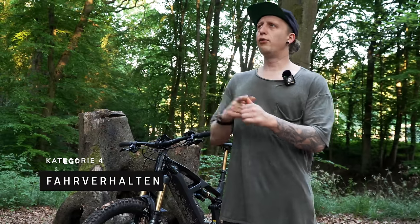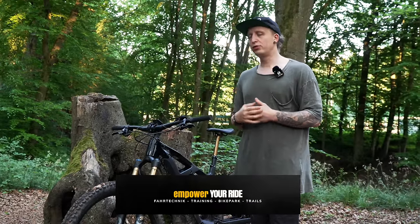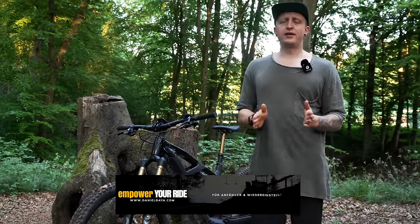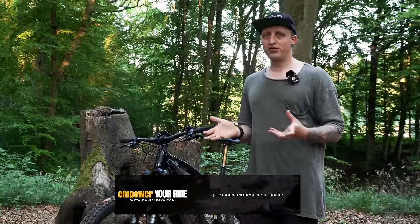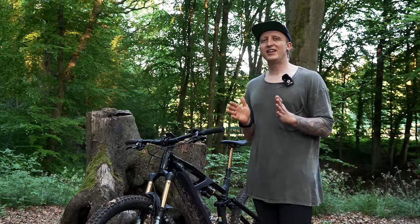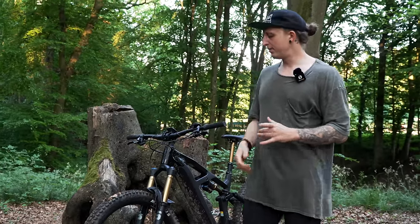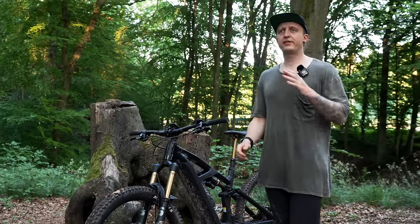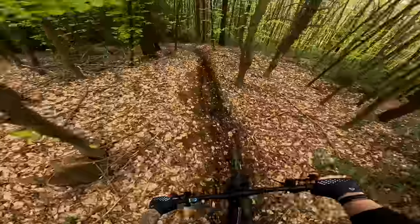Die vorletzte Kategorie: laufruhig oder verspielt — wie verhält sich das Ding auf den Trails? Ich würde sagen, es ist eine gute Mischung. Es ist weder sehr laufruhig noch sehr verspielt, genau in der Mitte. Ich würde das Bike auch als einen sehr guten Allrounder bezeichnen, weil das Bike im Prinzip alles gut macht und ich glaube, dass sich jeder darauf wohlfühlt. Ich hatte keinerlei Eingewöhnungsphase auf diesem Rad. Weder zu laufruhig noch zu verspielt — genau in der Mitte.